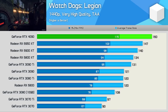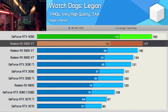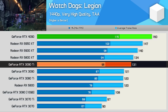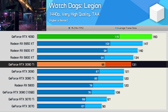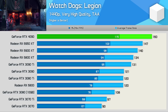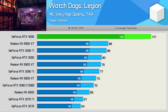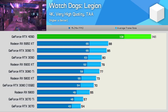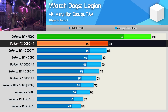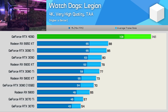Starting with Watch Dogs Legion at 1440p, the RTX 4090 doesn't look that impressive — just a 9% boost over the 6950 XT and a 22% uplift over the 3090 Ti. The issue here is the Ryzen 7 5800X 3D becoming the primary system bottleneck. When increasing the resolution to 4K, we see just how brutally fast the RTX 4090 really is — a monstrous 60% boost over the 6950 XT and a 64% uplift from the 3090 Ti. We are now getting a truly high refresh rate experience at 4K.